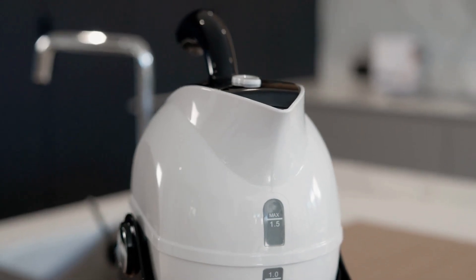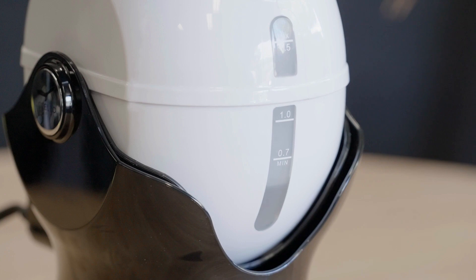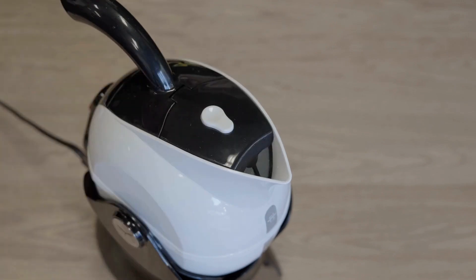The Uccello kettle holds 1.5 litres which is roughly six cups. Filling the kettle to the minimum water level of 0.7 litres as indicated on the front ensures safe use. The one-touch open and closed design of the lid makes filling safe and simple.